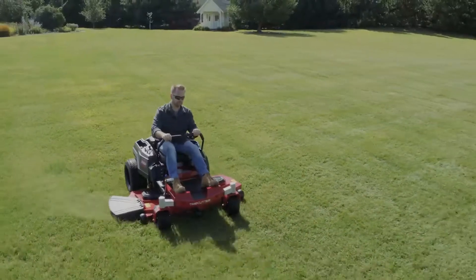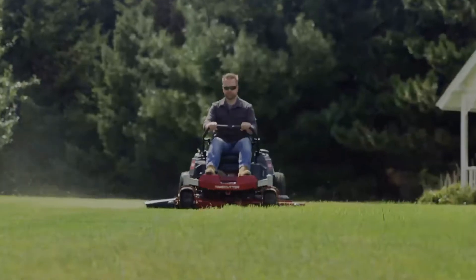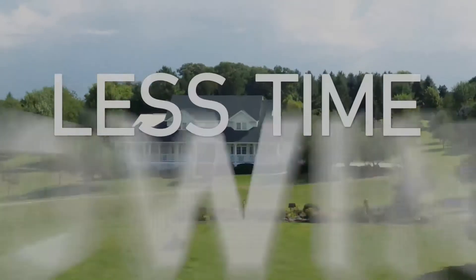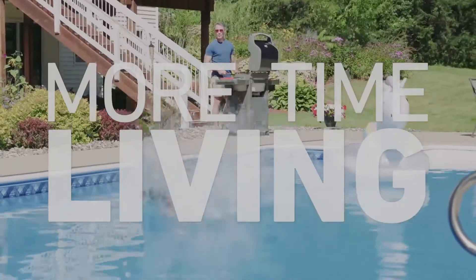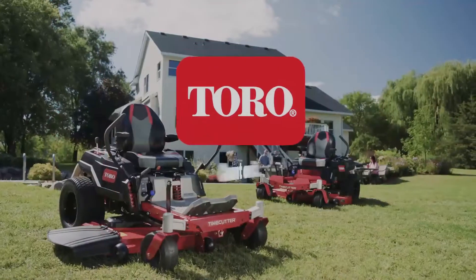The Time Cutter Series: durable, dependable, pro-DNA engineering that's built to battle big yards in no time flat. So you can get back to what matters most. Toro — count on it.